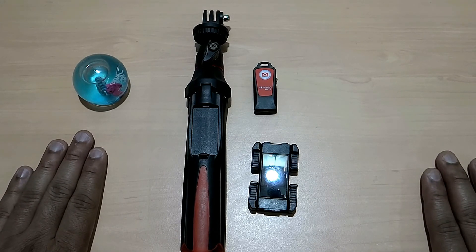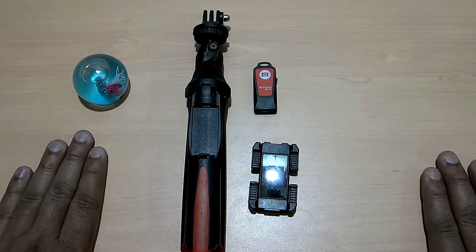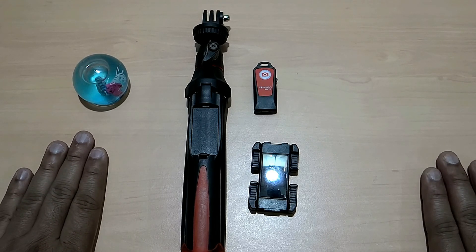Guys, recently we achieved the thousand subscriber benchmark — thank you for your support and believing in us. We will keep on sharing more and more tech videos in the coming future. Have a good day!